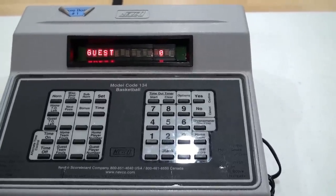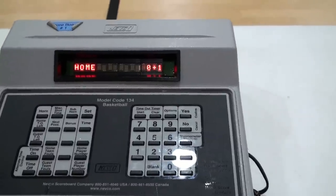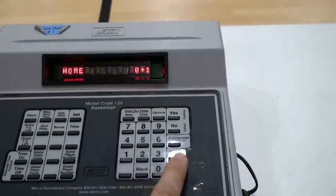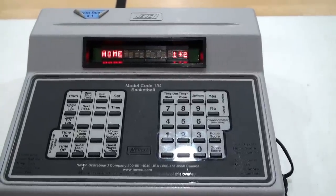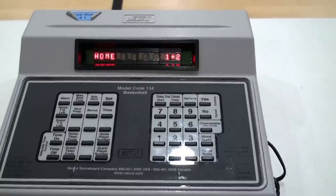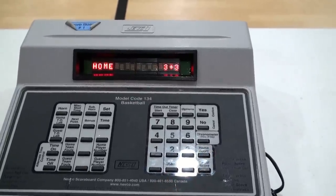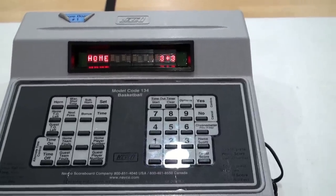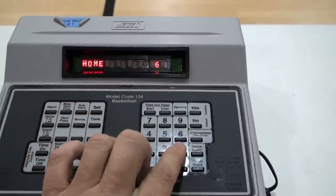Here's a quick summary of scoring: a foul shot is worth one point — press home score, one. A shot inside the three-point arc is worth two points — press home score, two. If somebody is outside the three-point arc and the referee holds up three fingers then both hands in the air, that's a made three-point shot — press home score, three. If you accidentally give the score to the wrong team, reset at any time: set home score to the correct value and set guest score to the correct value.